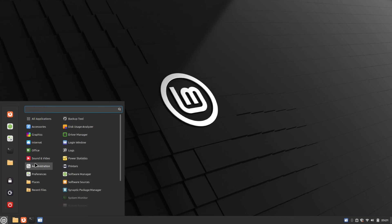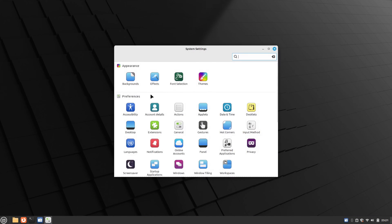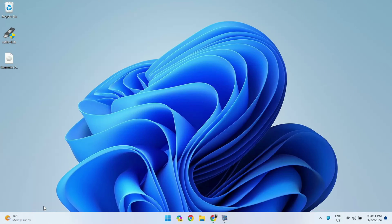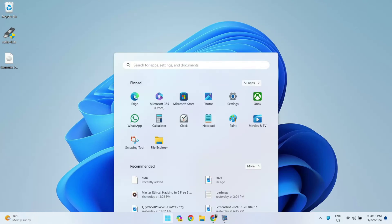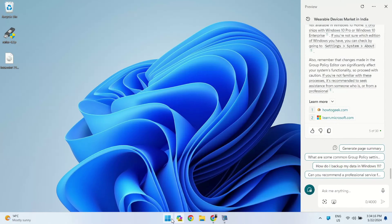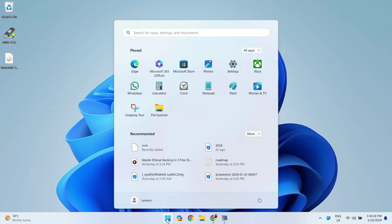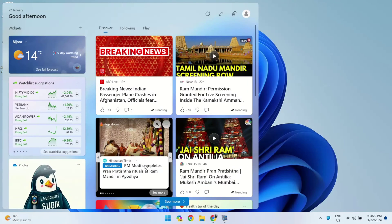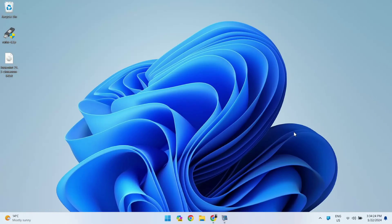Hi guys, in this video I will be showing you how to dual boot the newly updated Linux Mint 21.3 with Windows on your PC. This method will work for Windows 10 and Windows 11 both. If you are not familiar, Linux Mint is an awesome, reliable and secure alternative to Windows. Plus, it's free and perfect for beginners. If you have been curious about trying it out alongside your Windows setup, you are in the right place.